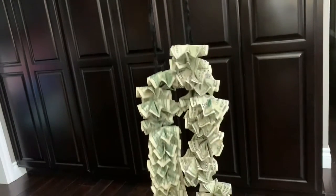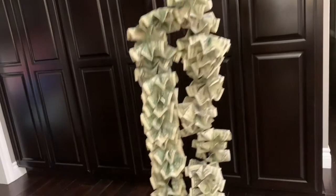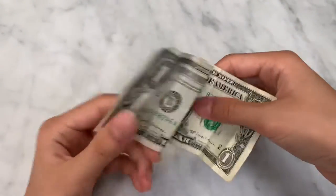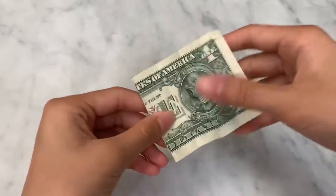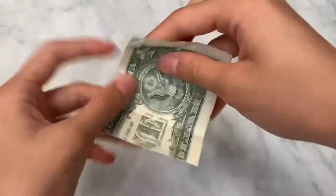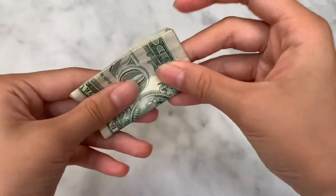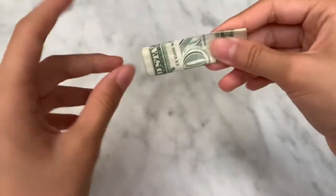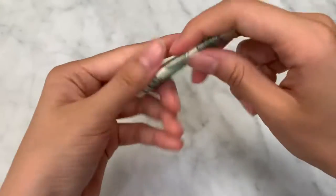Hey guys, today we will be making a money lei for graduation, and I hope this video is helpful for you guys. What you're gonna do first is fold your dollar bill in half, then fold it into fourths, and then fold it into eighths. Make sure you crease it — just push on it a little bit.